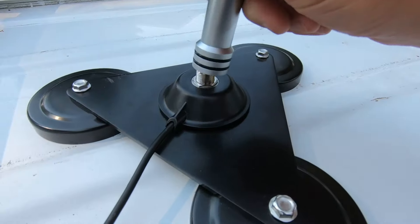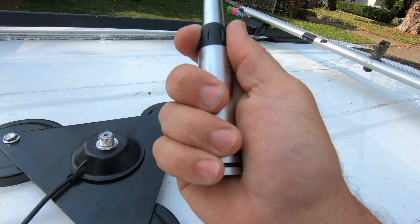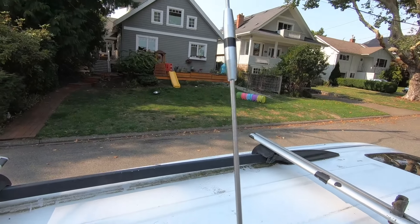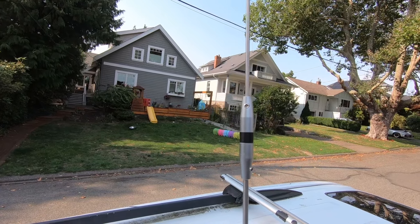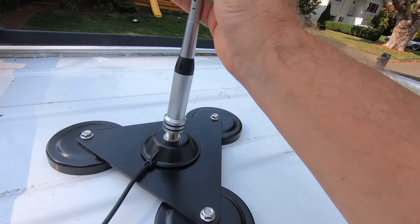It's got the SO-239 connector that goes onto the SO-239 connector on the mag mount, into the PL-259 here — a good solid fit. This is really, really well built: thick, strong, and robust. What's great is you've got the adjustable allen key capability halfway up to adjust the length of the whip.